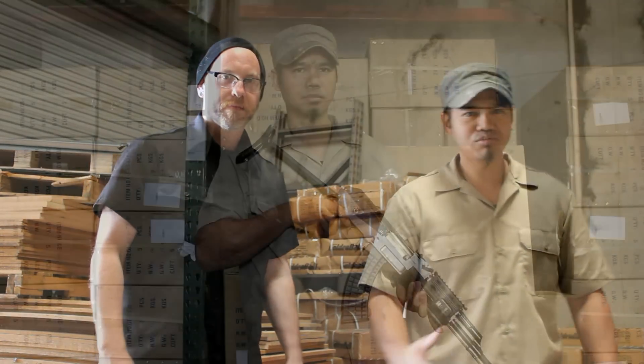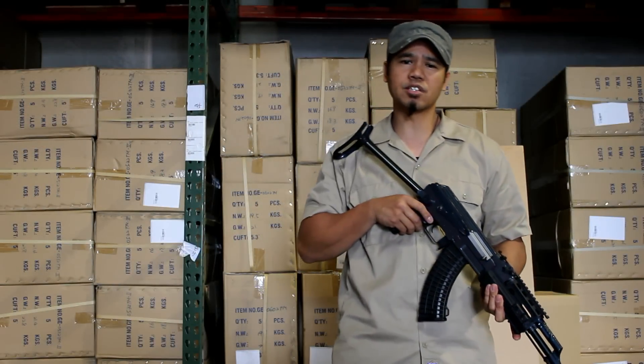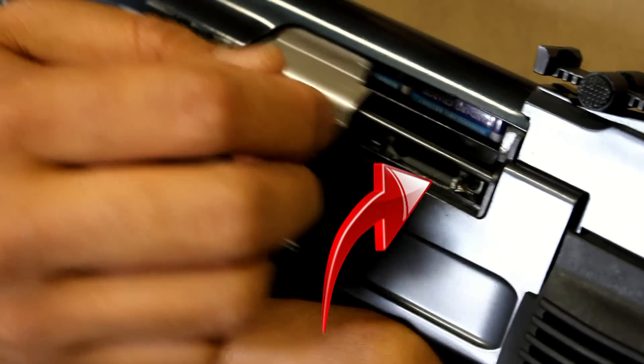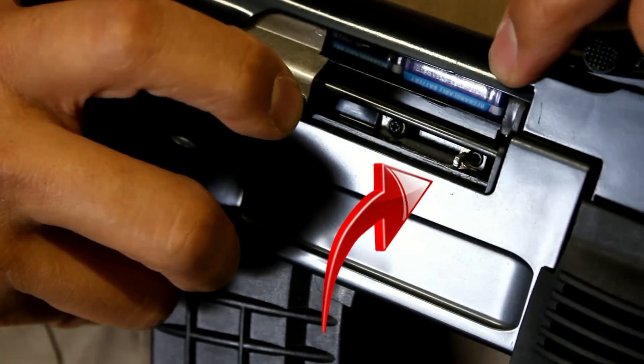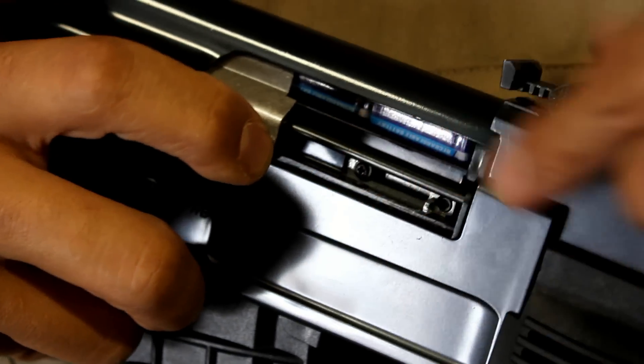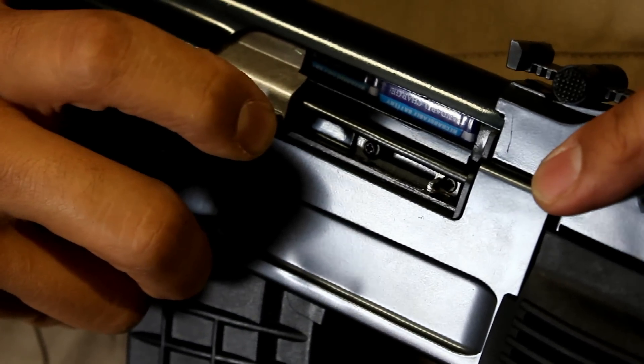Now David is going to use his skills to show you how to master your hop-up adjustment. This is the AK-47. The hop-up adjustment is located behind the dust cover. All you do is pull back the dust cover and you see a small nub which slides to the right and left. Slide this all the way to the right to zero it out, or turn off the hop-up.